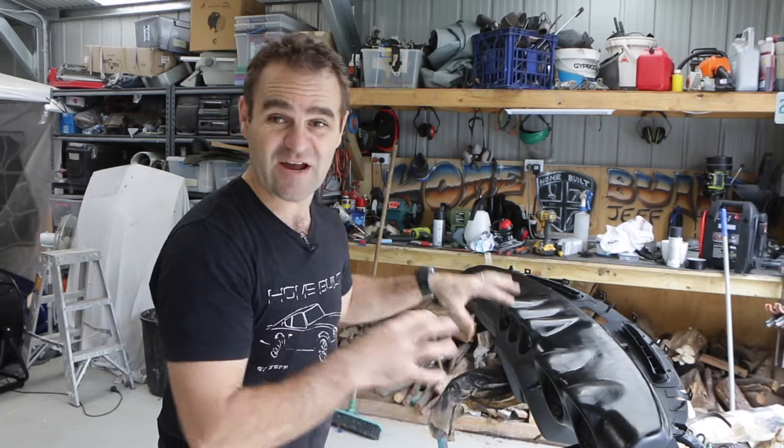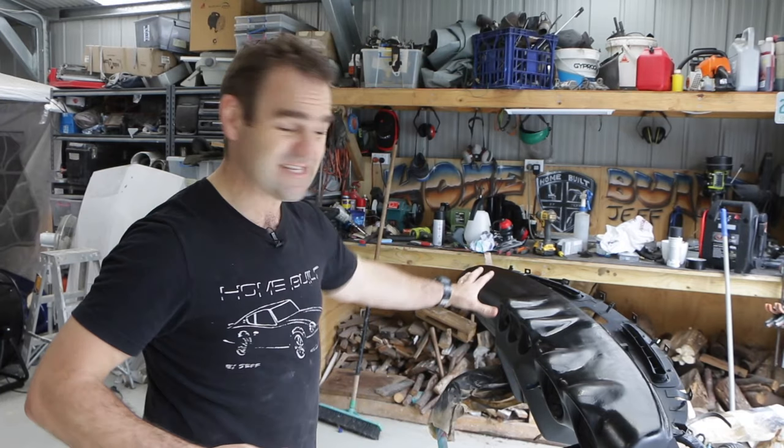I'm much happier with the repairs I've done on that now. I'm going to set that aside and go back over to start reassembling the front of this car.